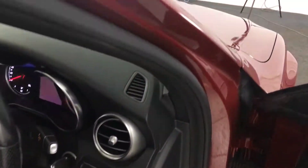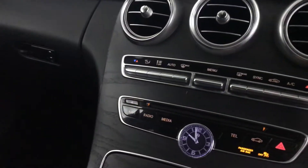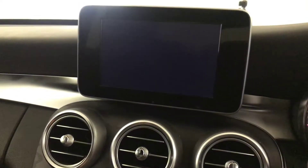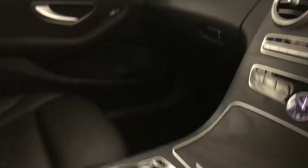You've got automatic headlights, cruise control and limiter tucked away down there, and all your controls for the multimedia screen. There's dual-climate control with air conditioning. It's got satellite navigation, DAB radio and Bluetooth, and then there are loads of other settings and features.